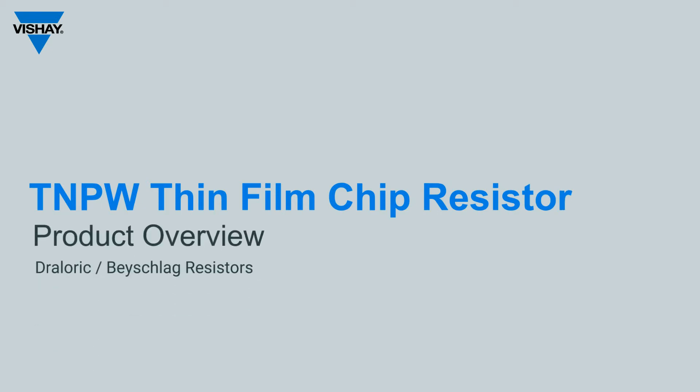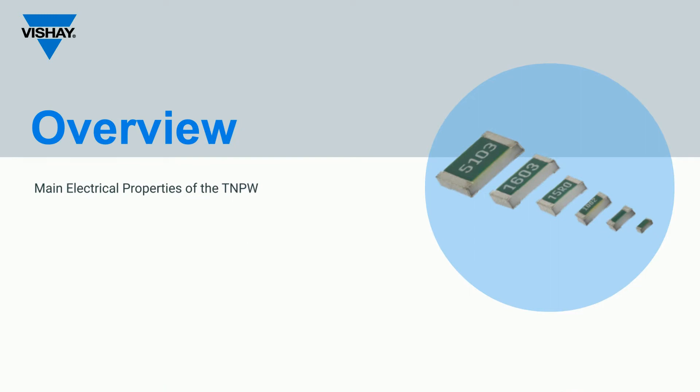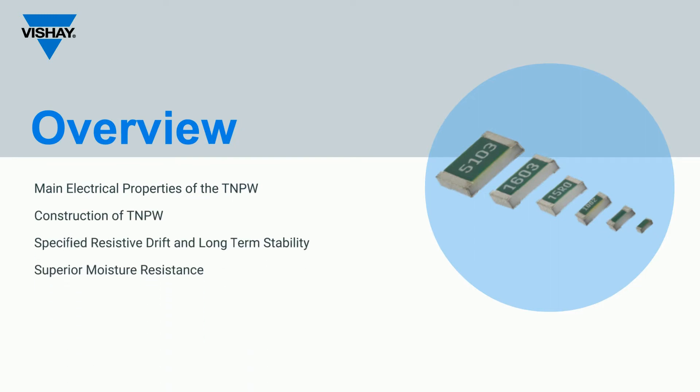Welcome to the Vishay TNPW Thin Film Chip Resistors product overview. This tutorial will provide an overview of the TNPW Thin Film Chip Resistor family. The key functional performance parameters of the TNPW series will be discussed, as well as design features and benefits. A selection of potential applications from typical market segments will be presented.